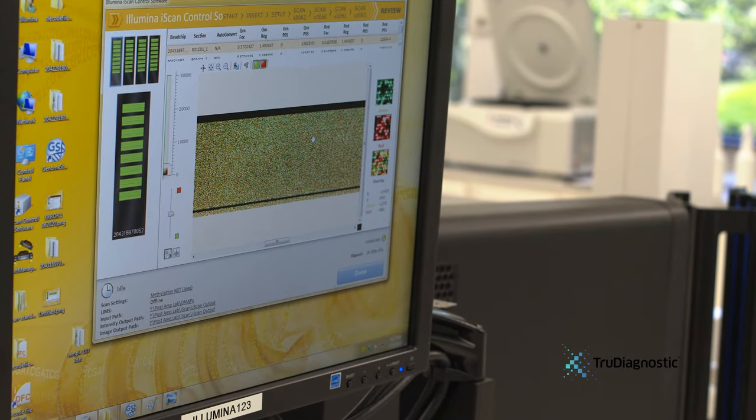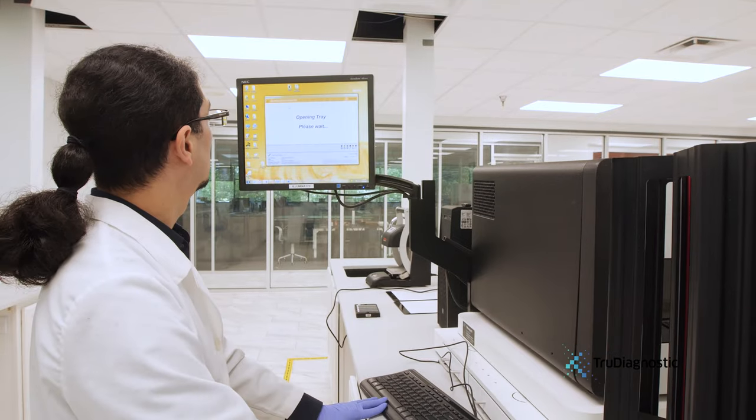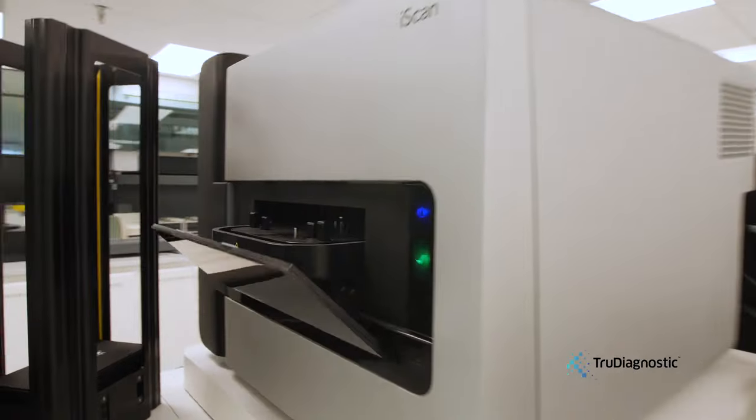But when you add the auto-loader, you can have several stacks of these four bead chips and it will automatically load each stack into the machine for you, which obviously makes the process more efficient.